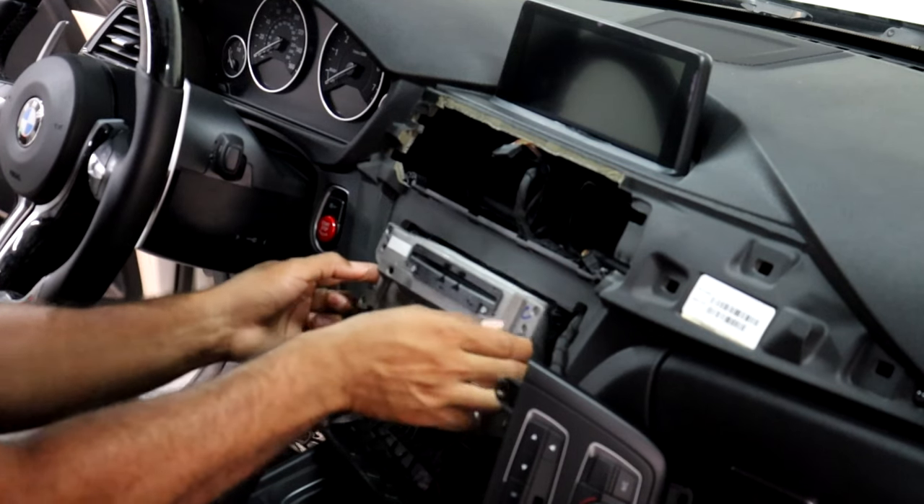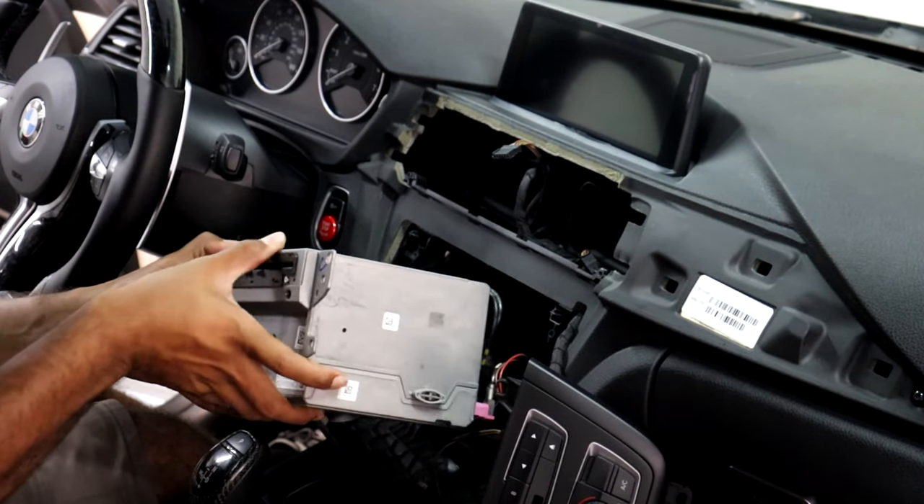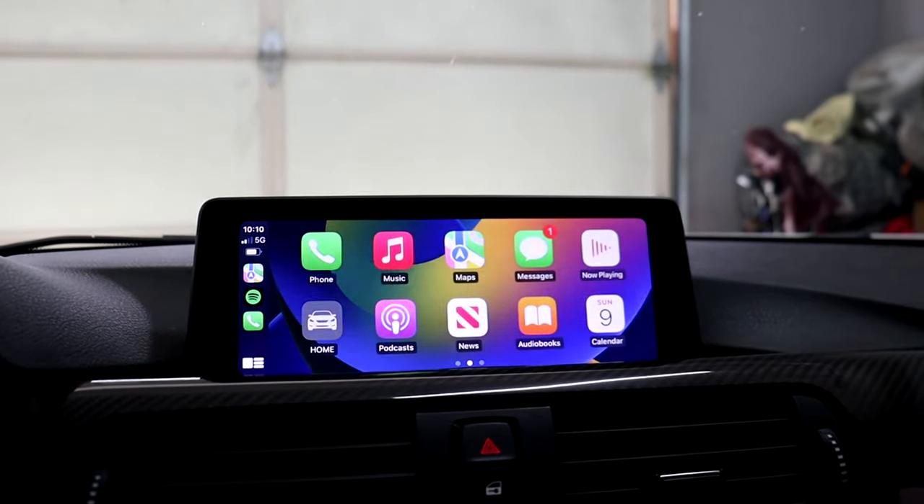What is going on, you guys? Welcome back to another video and to the channel. For this video, I'm going to be installing Apple CarPlay in my BMW E90 320i with the CIC head unit and iDrive system. I just recently installed Apple CarPlay in my BMW F30 with the NBT iDrive system, and now I'm going to be installing the same sort of module system setup but in my BMW E90.